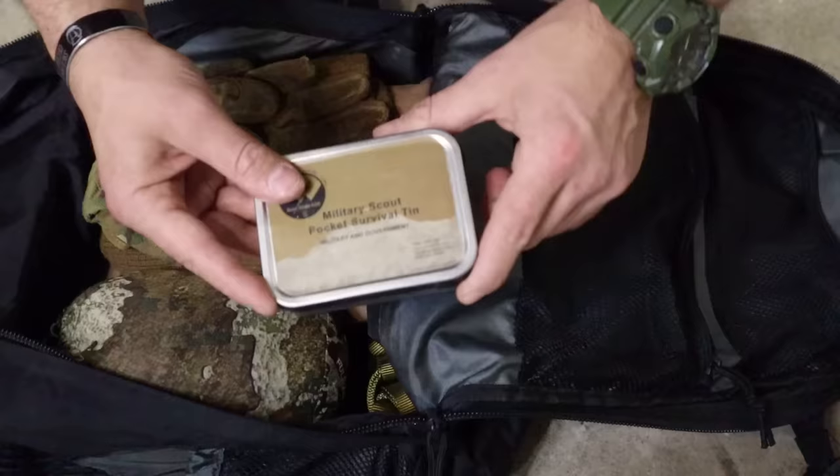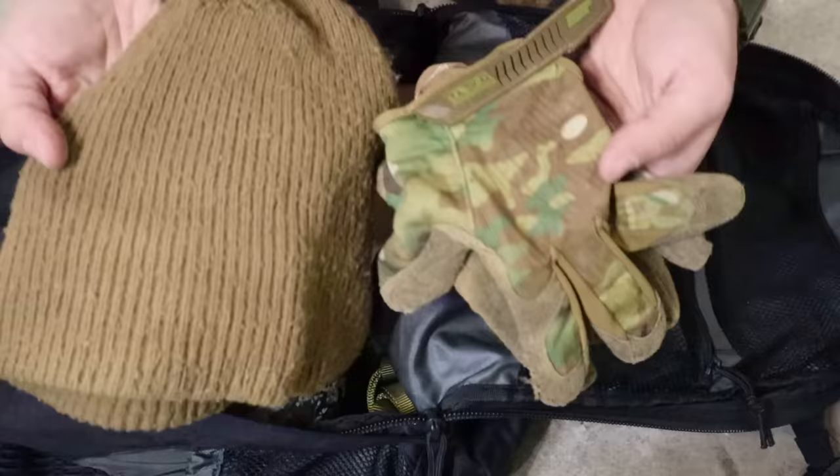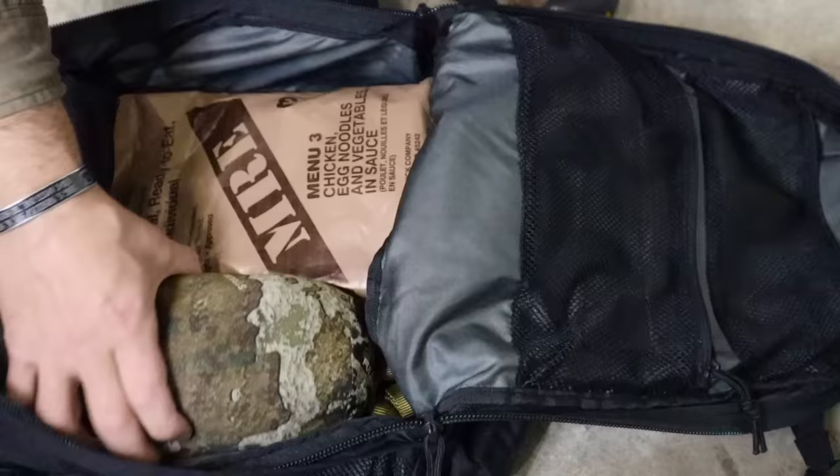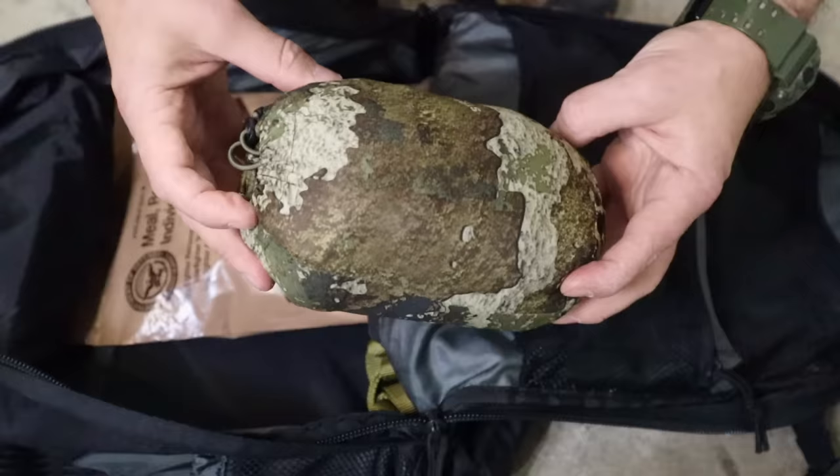We also pack some clothes — at least a coat, a hat, some gloves, and extra sunglasses. We want these not only to stay warm while escaping and moving through the wilderness, but also clothes that are different from what we're wearing, so we can disguise ourselves, change our shape and appearance, and continue to evade.